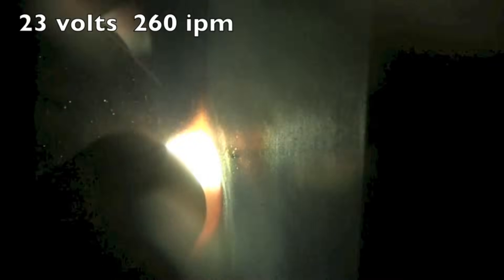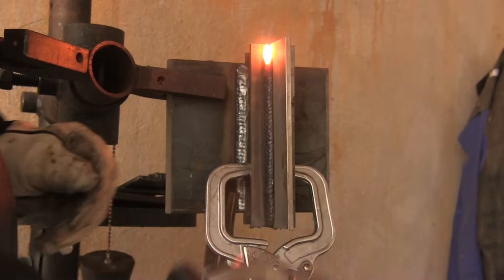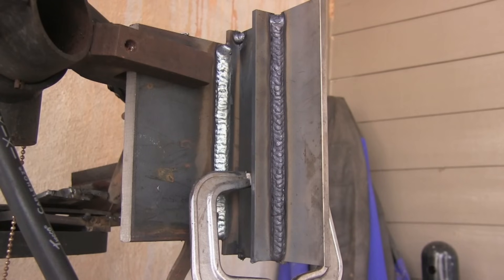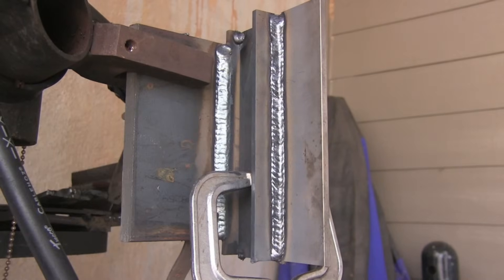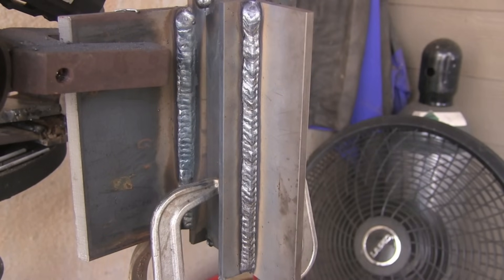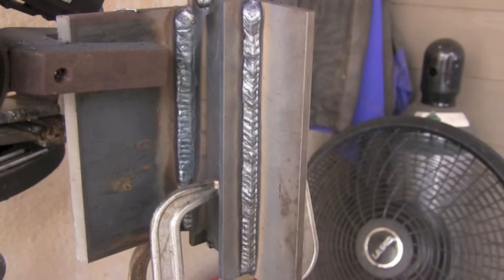When that helmet drops you lose track of your gun angle a little bit, so I'm using a series of little triangle technique here. It's a fairly fast motion, just going slow enough to avoid any undercut. That was the best technique I found — I tried others, but that's the best thing I found for this particular joint. I used 23 volts and 260 inches per minute of wire feed speed with .045 wire. You still fight that little crown in the middle, which seems typical going vertical uphill no matter what process you're using.